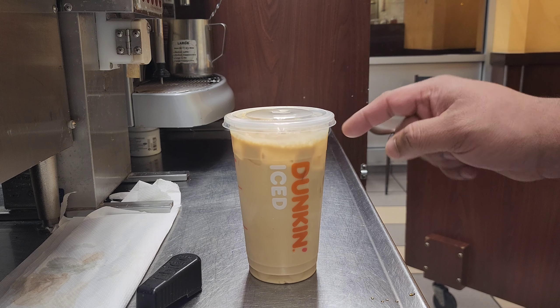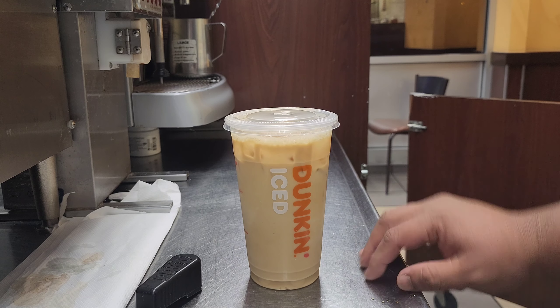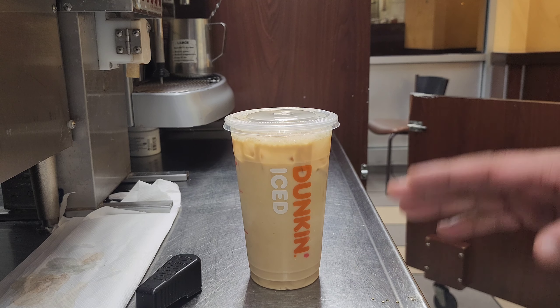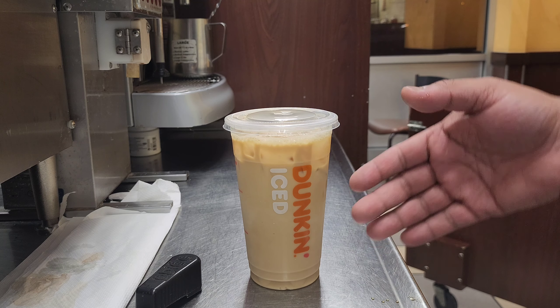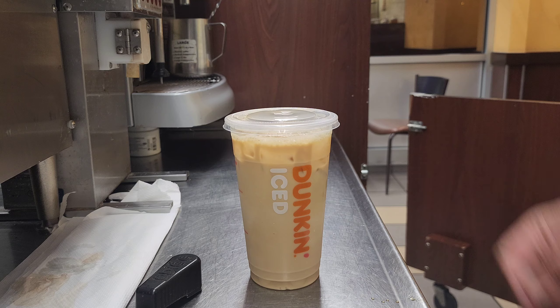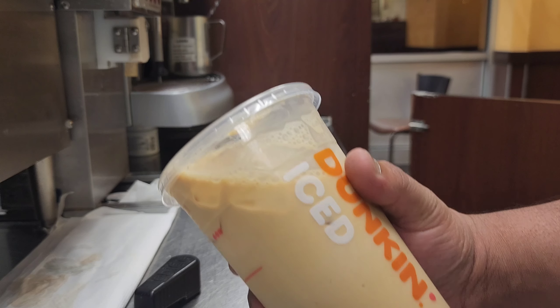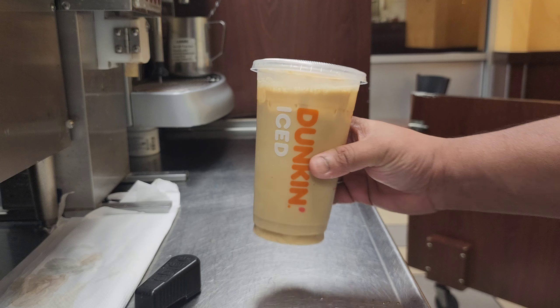One thing I forgot to say — if you want, you can add cold foam, whipped cream, and cinnamon sugar on top. It's optional. Like whipped cream, cold foam, and cinnamon sugar. Thank you so much again, see you with another video, guys. This looks not bad — looks not bad, and the taste is very good also. You guys try your local Dunkin'!